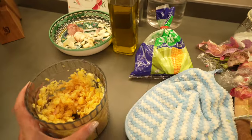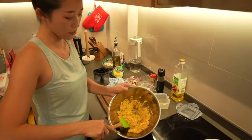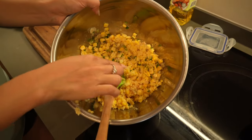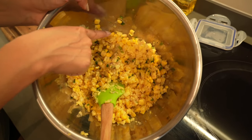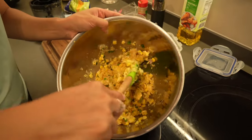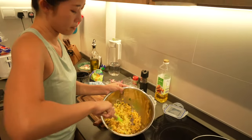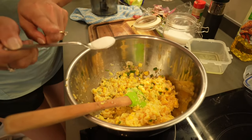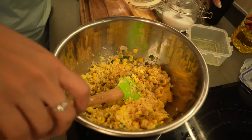Once everything is blended and chopped, it should look like this. You have a little bit that we chopped and diced, and some that is still in full shape of the corn kernels. Make sure you do not have too much of the full-shape corn, because if you do they may not stick when you fry them. Add just a little bit of salt — don't add too much — then the white pepper and then the black pepper, and continue to mix.